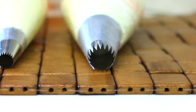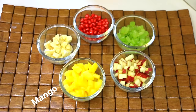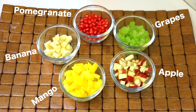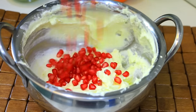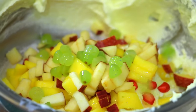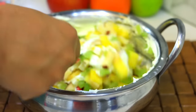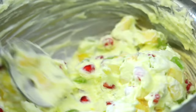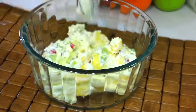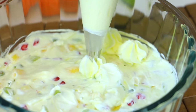Now fill it in the piping bag. I have filled it in a different nozzle of piping bag. Now I have taken the seasonal chopped fruits. We will mix the chopped fruits in the other cream. After mixing all the fruits, we will add a layer in a big serving bowl. Now we will decorate it. I have taken a different nozzle of piping bag.